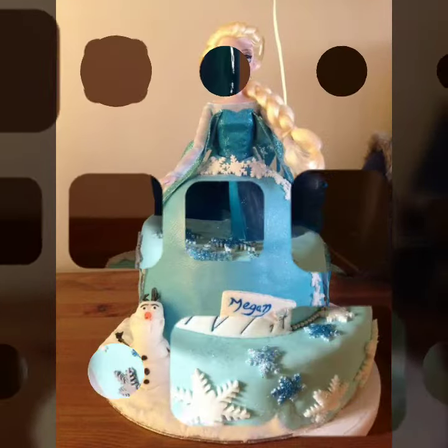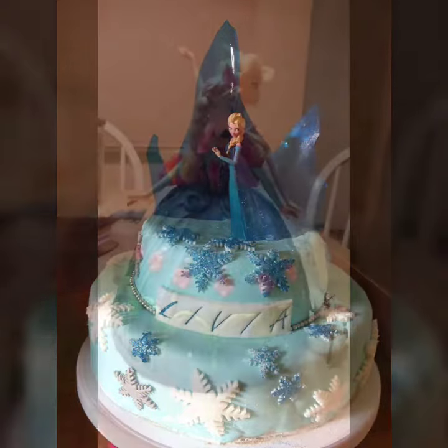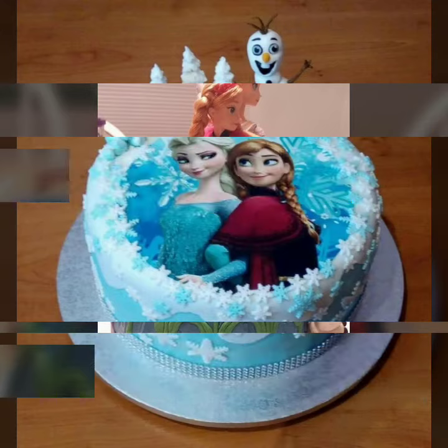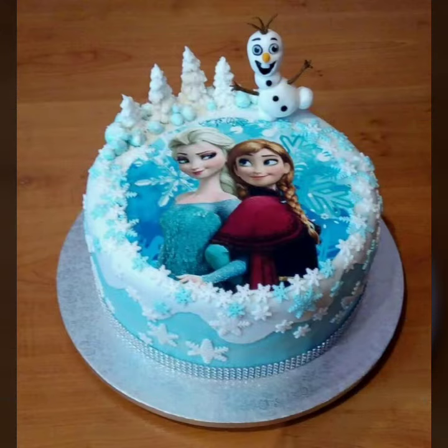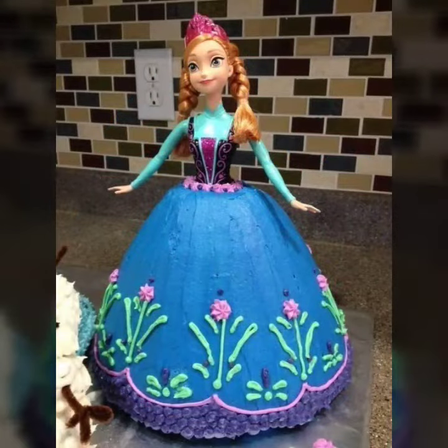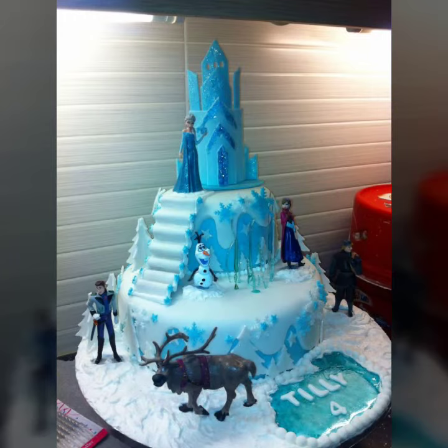These are all awesome designs and decorations that I will share with you, so just keep on watching this video till the end. Many more beautiful decoration ideas you'll explore in this video. If you are loving these decorations, please do like my video, subscribe to my channel if you have not subscribed yet, and press the bell icon to get notifications of my videos. Please support me by sharing my video with your friends and relatives.